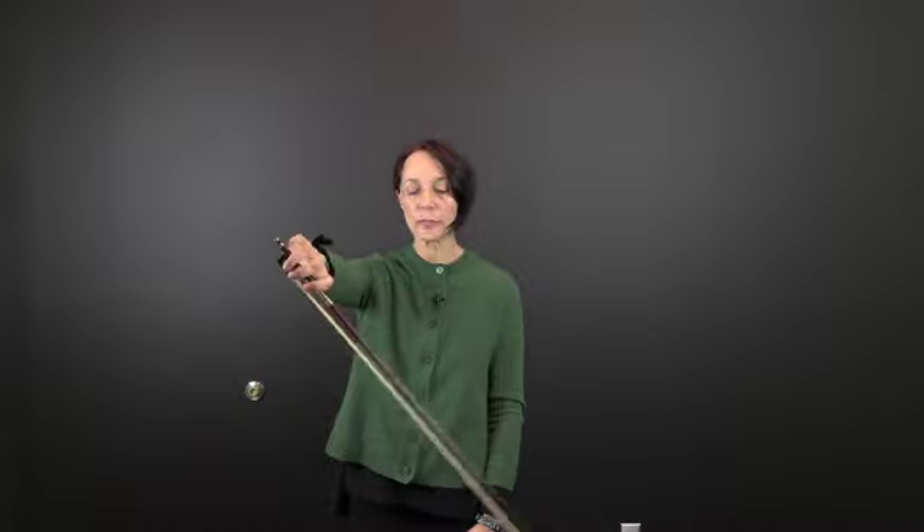Points to keep in mind when practicing this exercise: the arm absolutely must be straight and parallel to the floor throughout. When going to the vertical positions, it is important to not raise the shoulder, although the bow needs to really reach the point of being vertical to the floor.